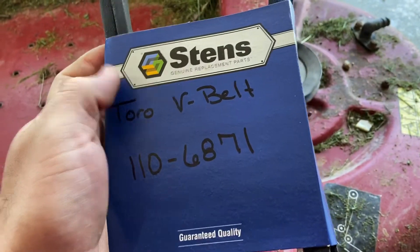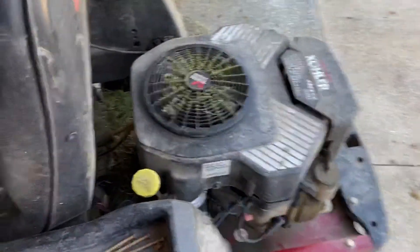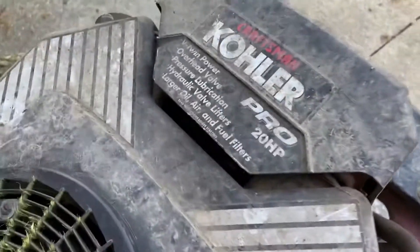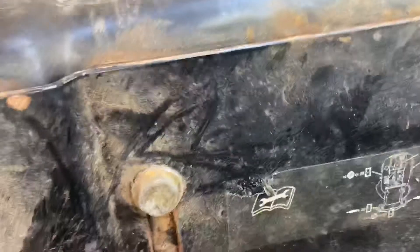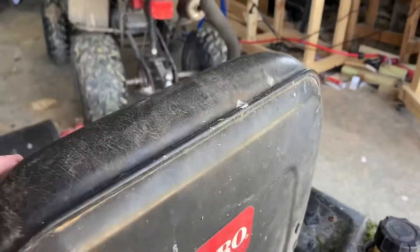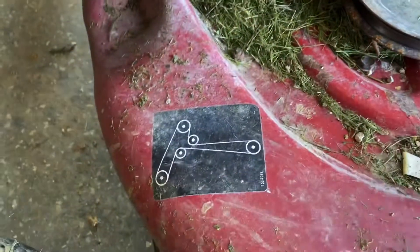This is for the Stens company. I'll be getting this on here. I'm gonna see if there's any other numbers I can find. Here's the numbers that go on the motor — this is the Kohler 20 horse motor. And then there's this right here. The last thing this will show is the little map that shows how the belt runs on the deck.